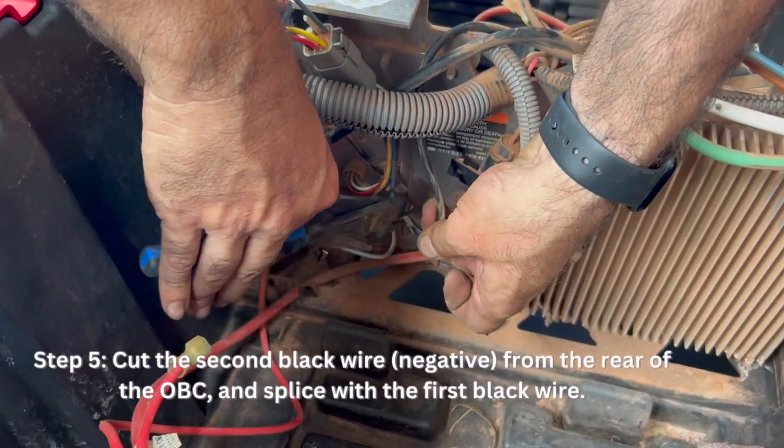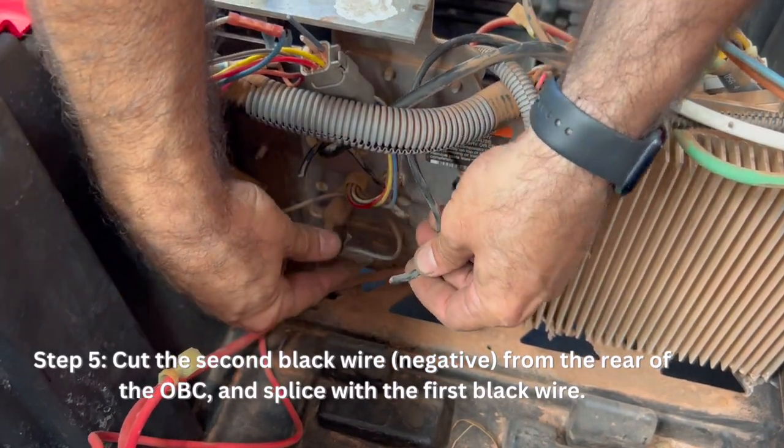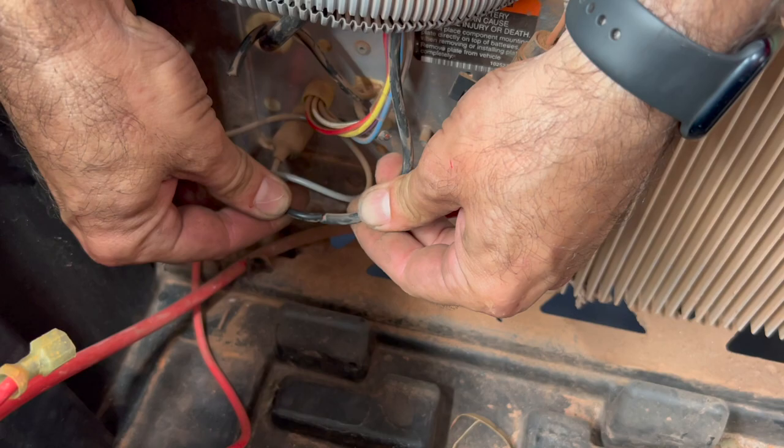Cut the second thin black negative wire running from the rear of the OBC to the controller. Strip the end and splice this with the first black wire.